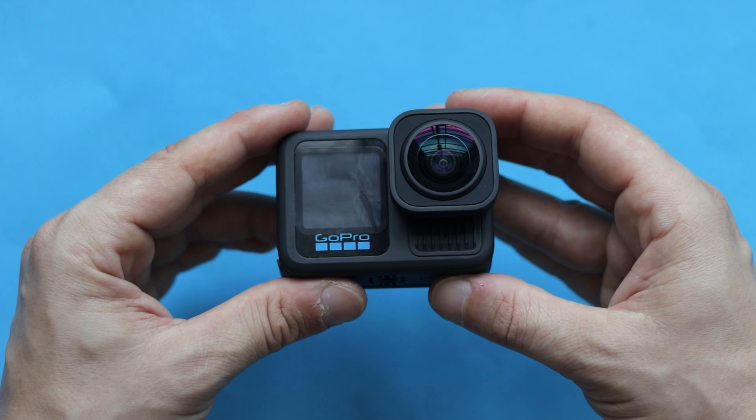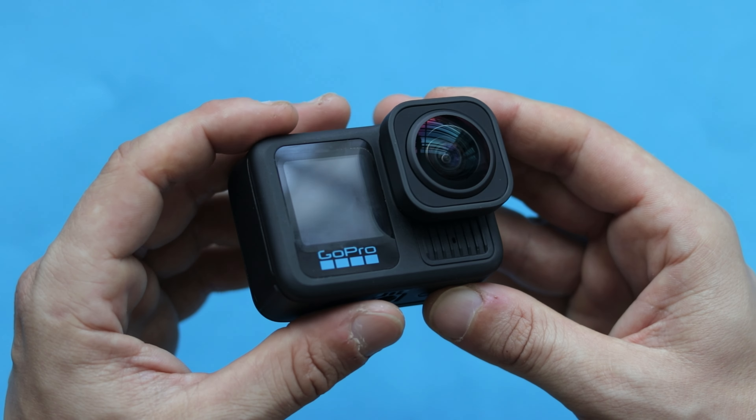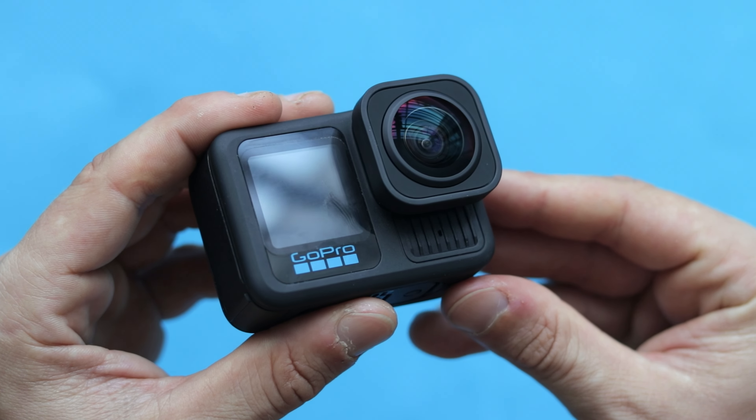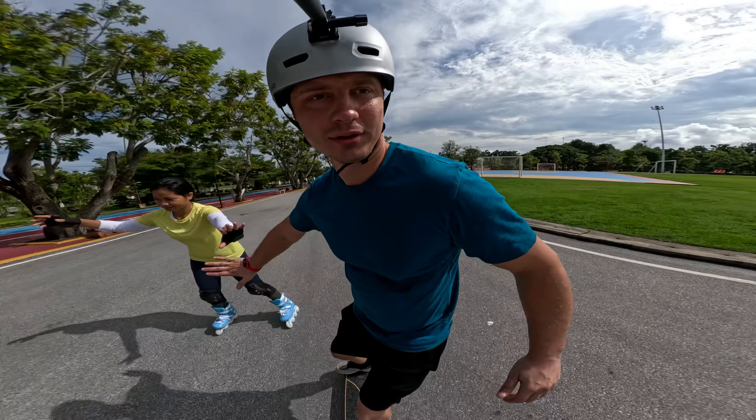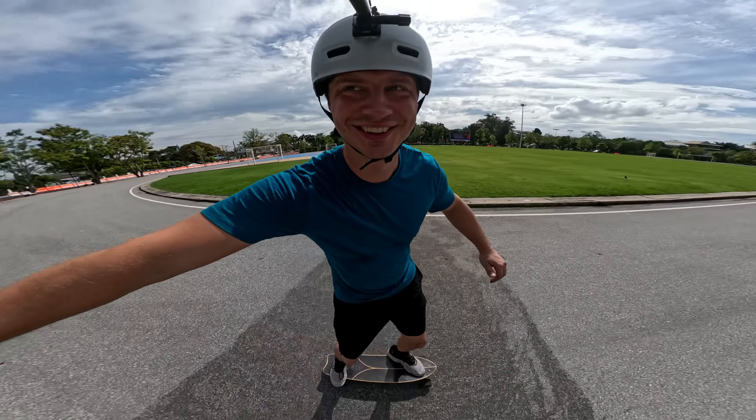You may say that GoPro already has a wide perspective, so why should you even get this mod? The Ultra Wide Lens Mod gives you the widest field of view you can get from a GoPro camera — it's even wider than Super View or Hyper View. Take a look at the side-by-side shots to see the difference between them.